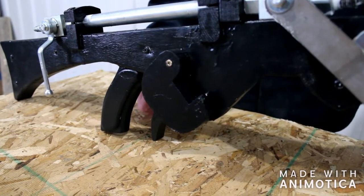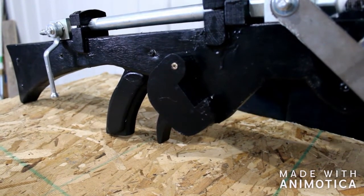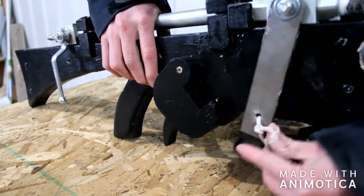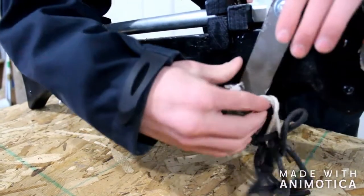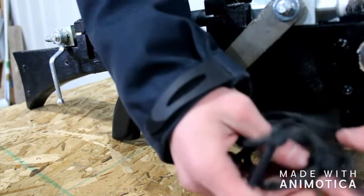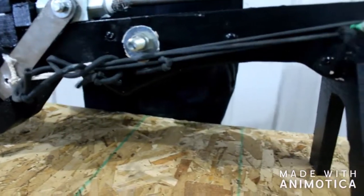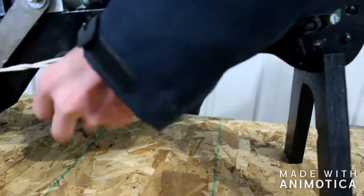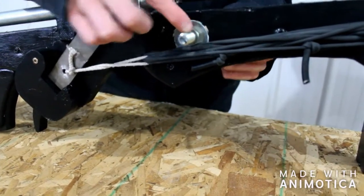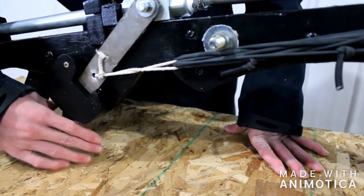As you all know, no gun is complete without a trigger, so I will show you how this one works. I've got the rubber attached here, and I can move that, pivot it back, and lock it in place. Then you can stretch each piece of rubber individually against that piece that I put there — it's quite easy. And for a stopper, I got this big thick bolt with a nut that lines up perfectly with this, as you'll see in a moment.